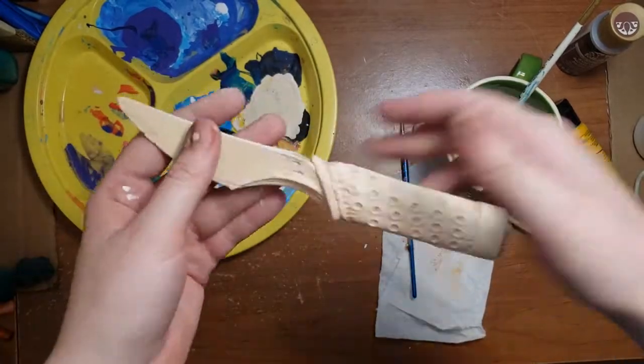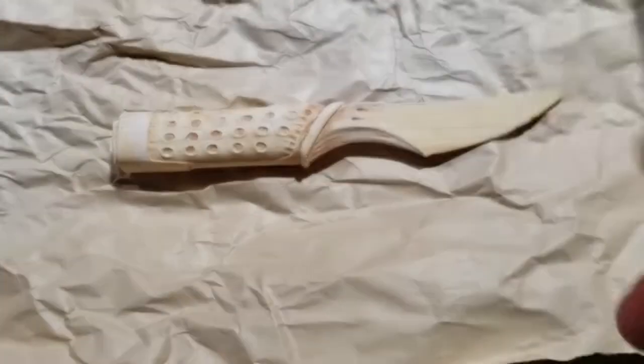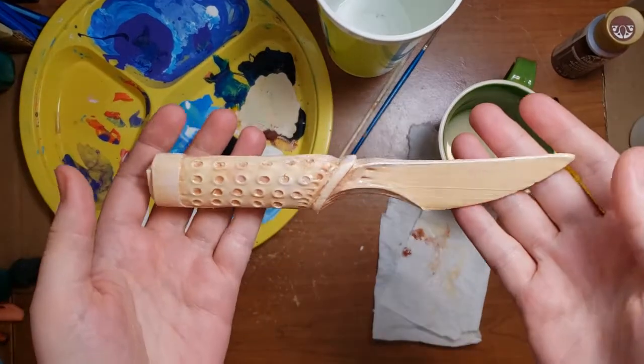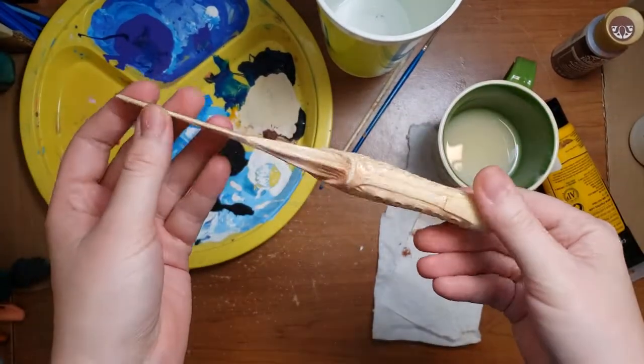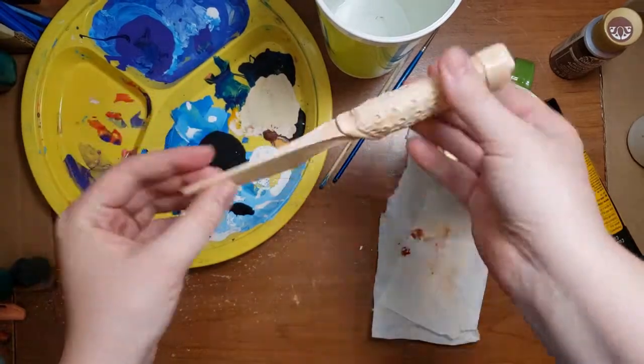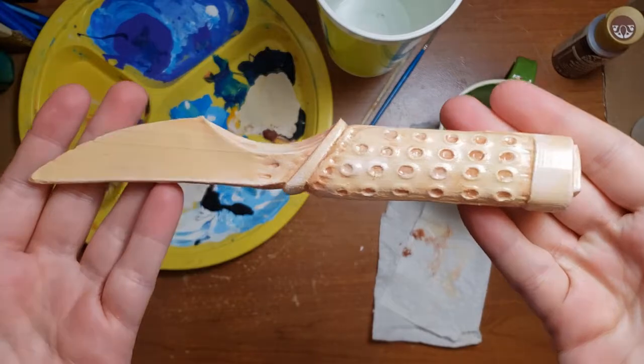Now that I'm happy with the colors, the final step in the process is to paint the entire thing with a nice, smooth, glossy glaze to give it the shine that I want. Here it is all painted up and looking rather lovely, if I do say so myself. Now, with the knife itself done, it's time to move on to making the sheath.